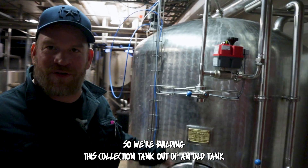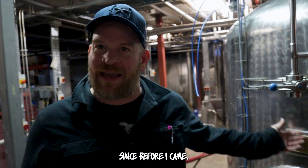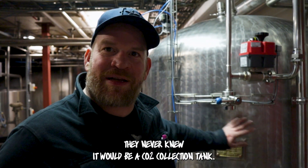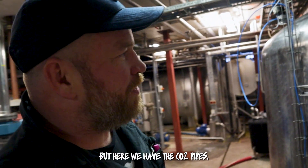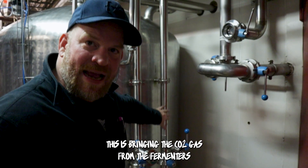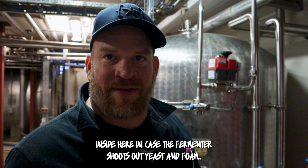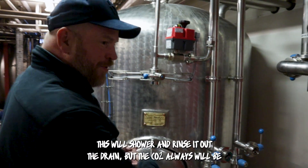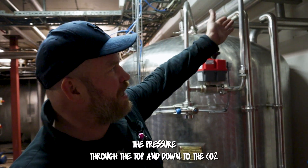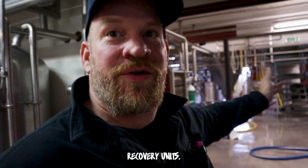We're building this collection tank out of an old tank that's been sitting here in the brewery unused for many years, since before I came. This tank is from the 1960s. When they built it, they never knew it would be a CO2 collection tank. Here we have the CO2 pipes bringing the CO2 gas from the fermenters inside. In case the fermenter shoots out yeast and foam, this will shower and rinse it out the drain, but the CO2 will always be pushed out via pressure through the top and down to the CO2 recovery units.